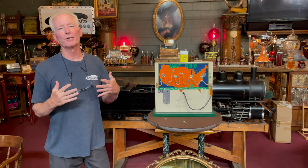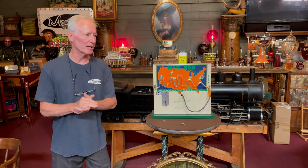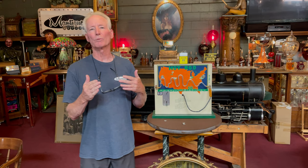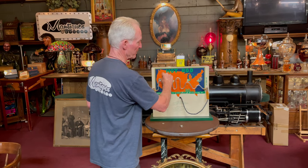Hey folks, how you doing today? So this is kind of an interesting piece. I remember these when I was a younger man. I believe these were produced probably in the 1960s. I've seen a lot of these booze meters — they're called booze meters. You can find some that say booze meter.